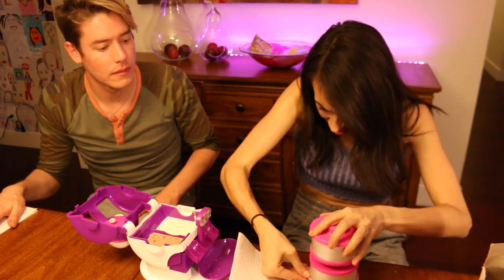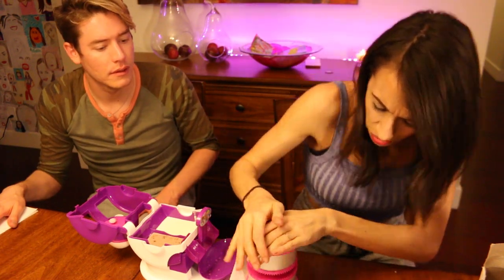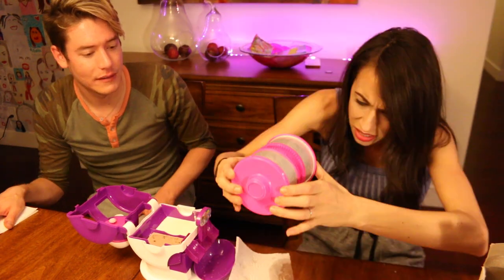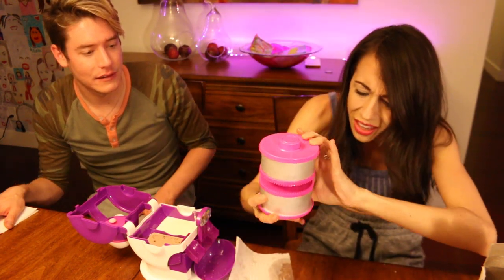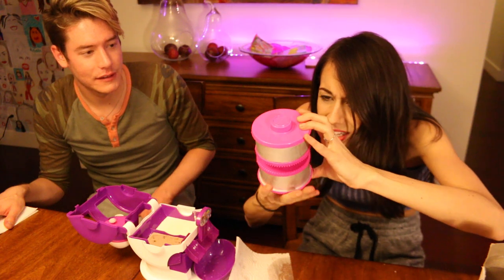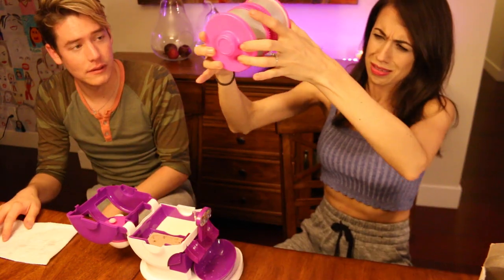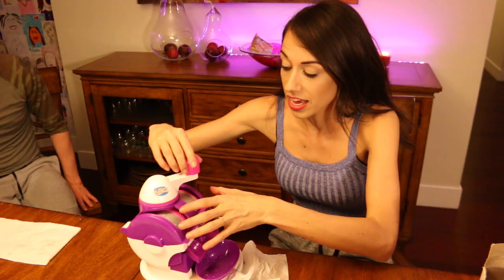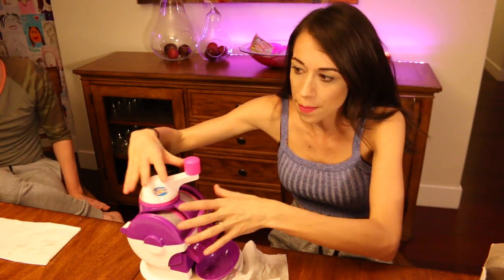Oh gosh, this one's definitely opening. Yeah I don't know what to do here — it's squirting on me! It's just leaking, leaking like crazy. It's okay. All right, here we go. We have to spin this thing for six to seven minutes.